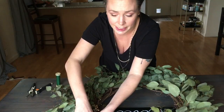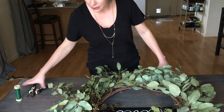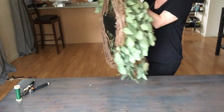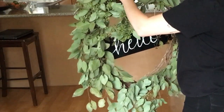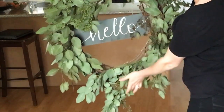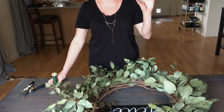Now that you have all your pieces on, you want to see where it needs to get secured. A good way to do that is to just lift it up. I can already see this part is coming down — I secured it at the root at all the stems, so anywhere where it's loose I'm going to start tacking that down, and once it's tacked down I'll put a bow on it.